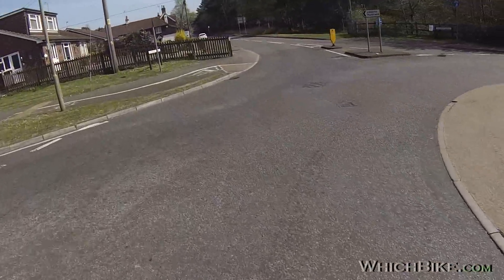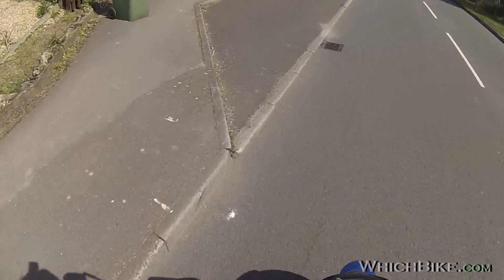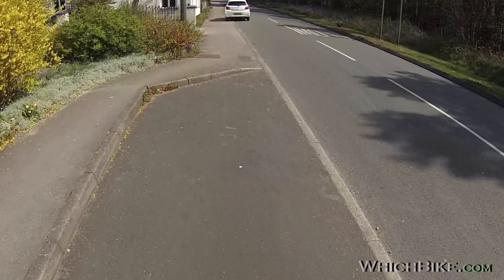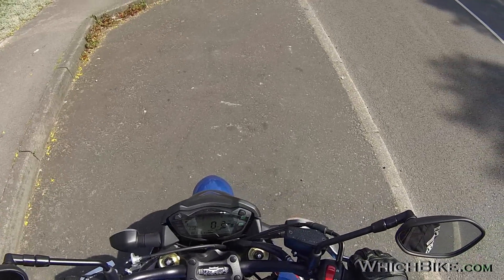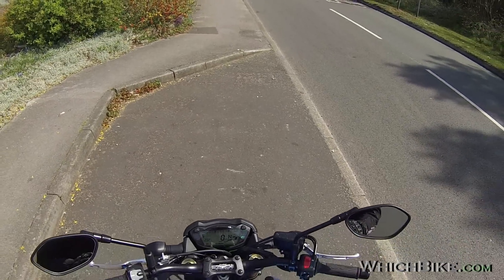This was Ade from WhichBike.com signing off. Check out the other videos, remember to like and subscribe. Check out the new website, get involved, become a member. Hope to see you on there — until then, safe riding out there. Cheers!